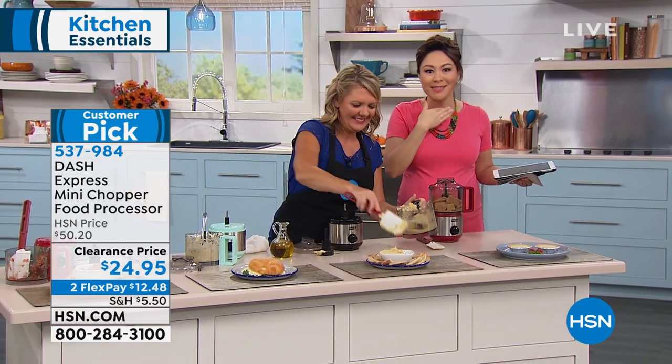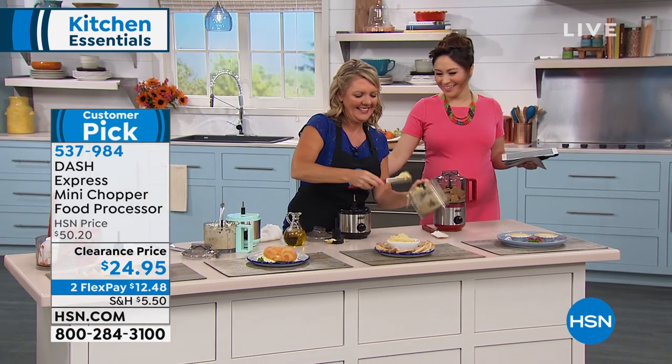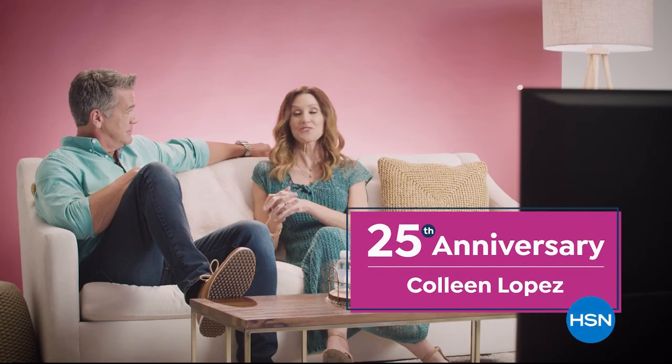By the way, did you know that it's Colleen Lopez's anniversary? We're going to get some more information on that. Congratulations Colleen. We're getting ready to watch some clips of our absolute favorite co-hosts — highlights of Colleen Lopez. We're celebrating her 25th anniversary.